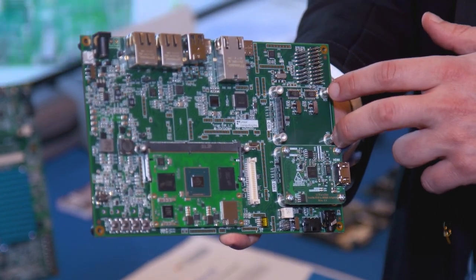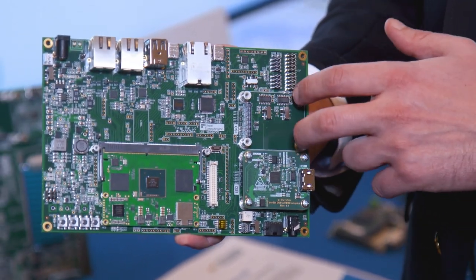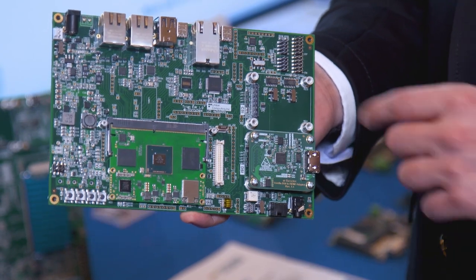This daughter card here will serve as the main camera input — that's the main CSI input. We'll have a daughter card there connecting to a camera.